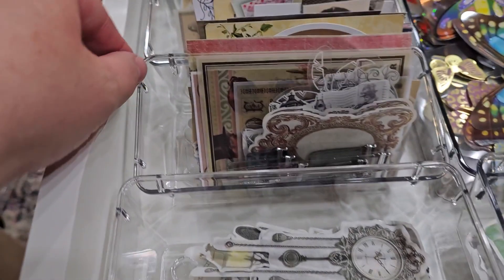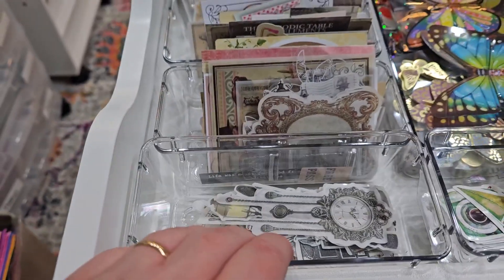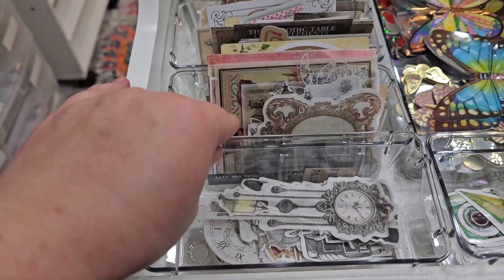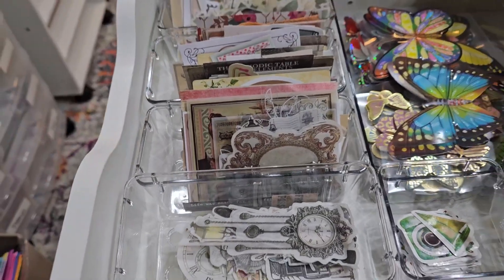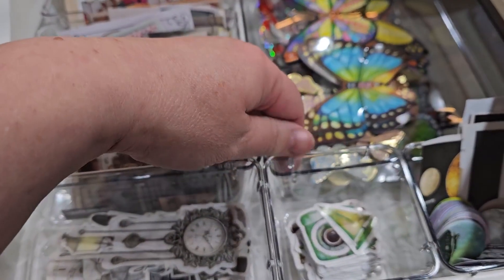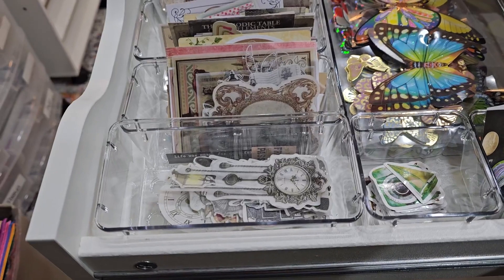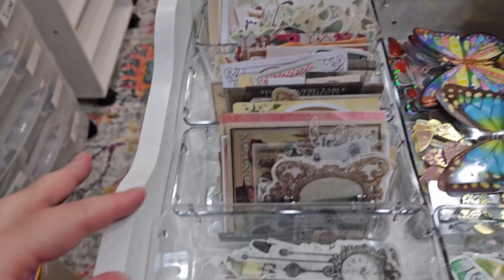I can still close the drawer just fine, but it just doesn't quite fit. I think if they reduced the size just a little bit, it would have worked easier, but they didn't. I got the variety pack, and honestly I still love them. I kept them because of the quality.